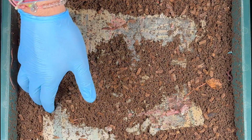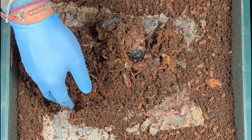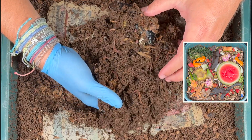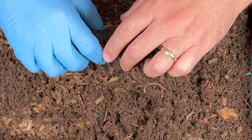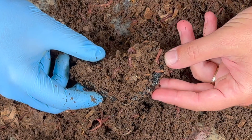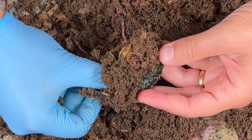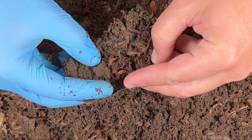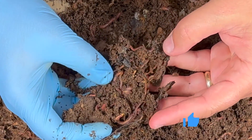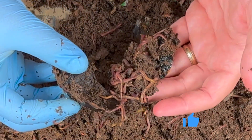Today we're going to do something unique — we're going to feed them on the top only and not bury it. Check out these worms right here in the center of the feeding zone. I can smell just a hint of citrus from those tangerines. Here's an avocado peel — they love to hide in there. I'm going to dig it out, and sure enough right inside there are just tons of worms — babies, juveniles, and bigger ones.